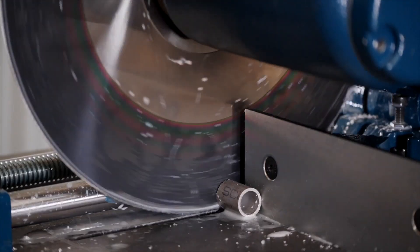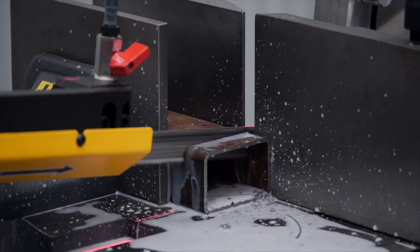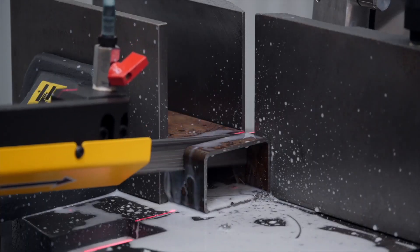A cold saw is fast for cutting thin-walled tube. However, a bandsaw for cutting solid materials or larger sections is superior.